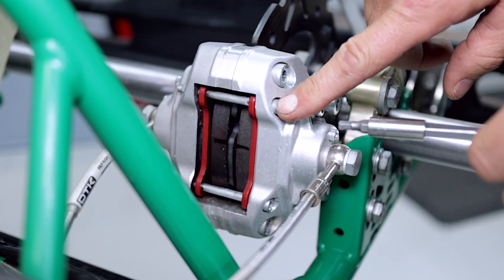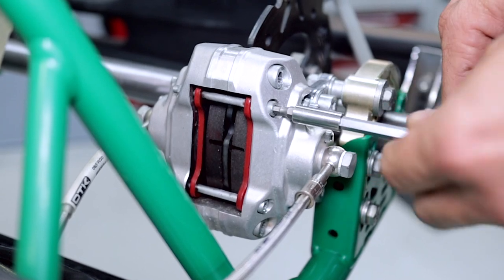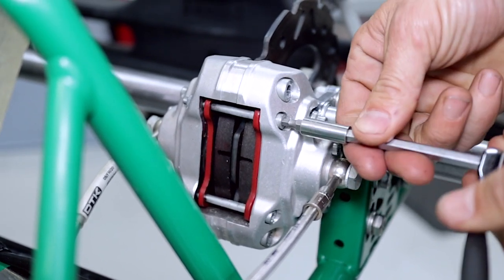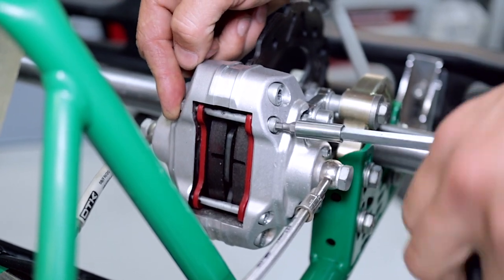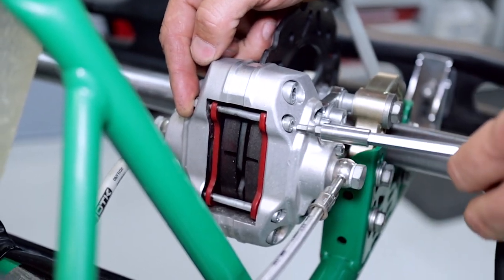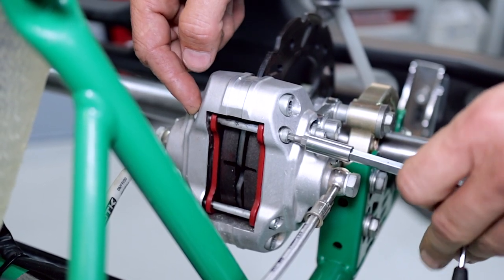The first thing you're going to want to do is remove these two brake pad retaining bolts. I like to use the four millimeter ratchet and just hold the bolt back here so that the nut stays captive in the brake caliper.